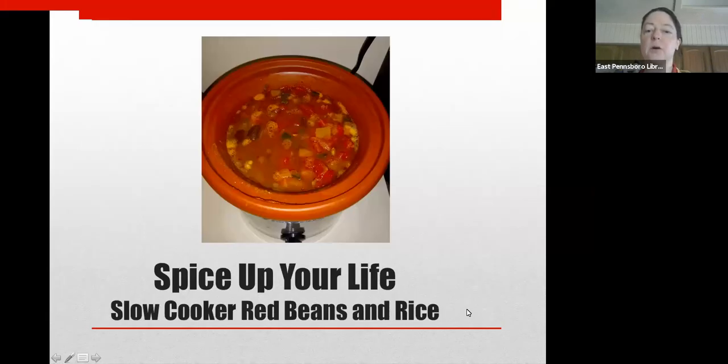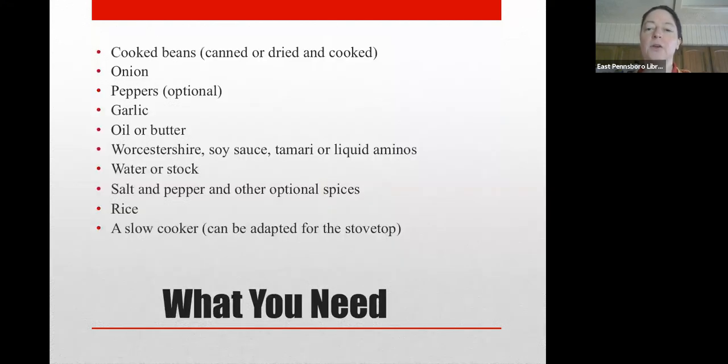Hello. In this video, I'm going to share a recipe and some suggestions for how to make slow cooker red beans and rice. You don't have to have a slow cooker or crock pot, but the basic recipe I will offer is for the slow cooker or crock pot. I will also give you some adjustments if you prefer to do it on the stovetop.